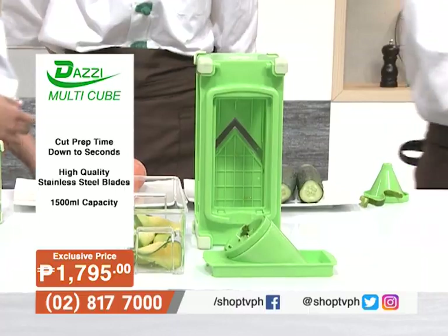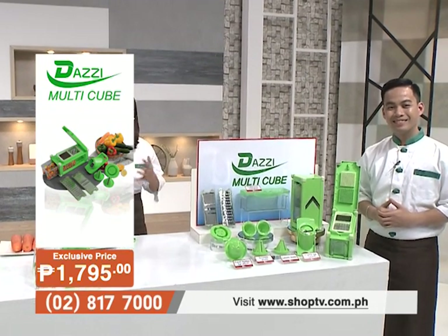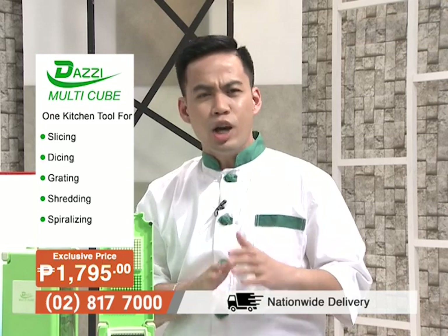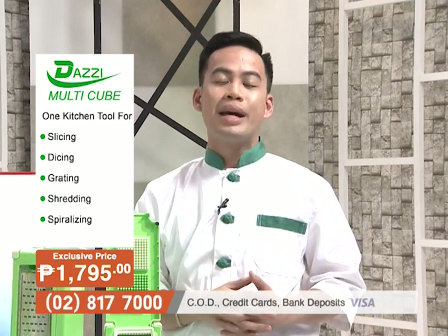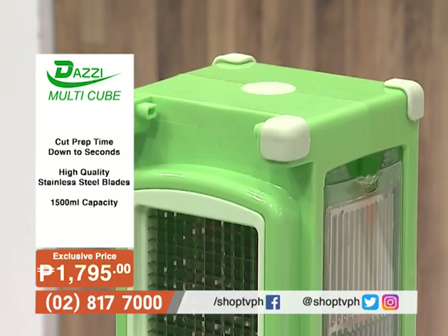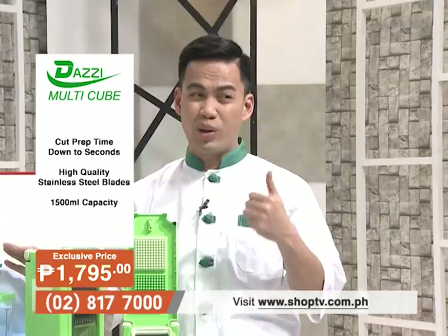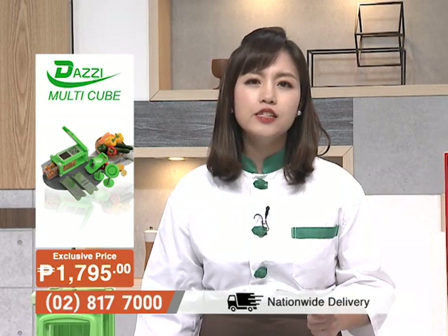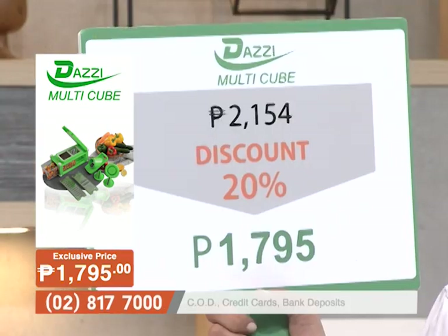This is the wise choice for smart housewives, helping you prevent accidents from using knives. With six different blade types in one cube, the Dazzy Multicube has eight non-slip silicone corners, a 1,500 ml capacity container with a lid for refrigerator storage, and stainless steel blades that are durable, easy to clean, and rust-resistant.